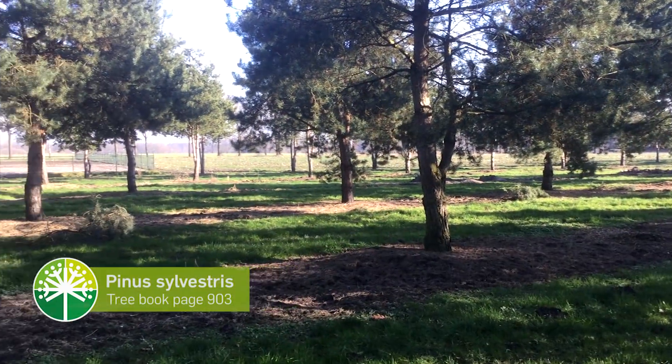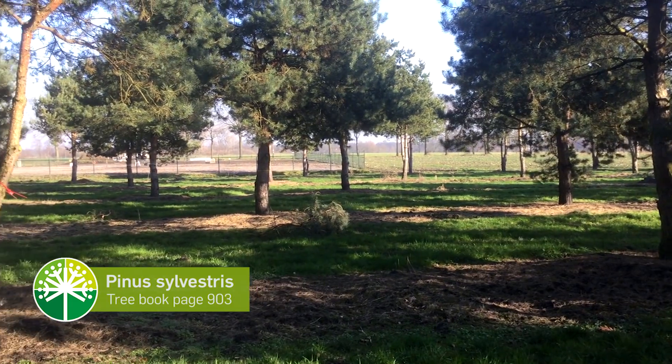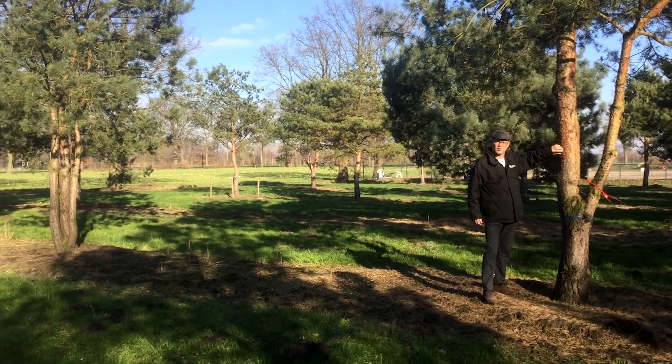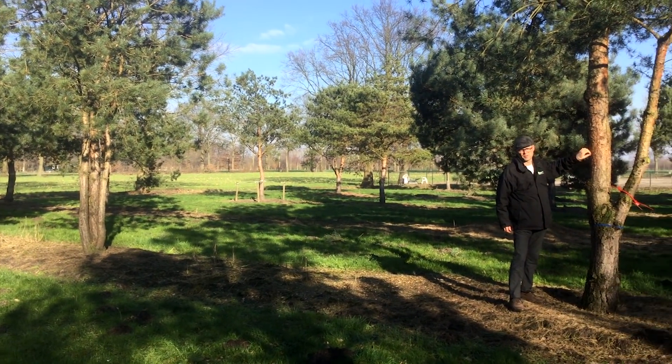Pinus sylvestris is used a lot as a multi-stem nowadays, especially because the stem is very attractive — it flakes off with orange-red bark.